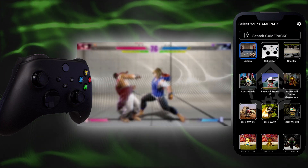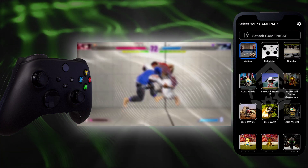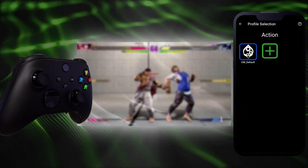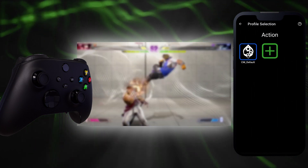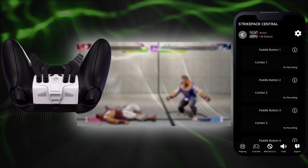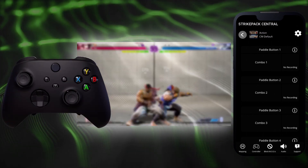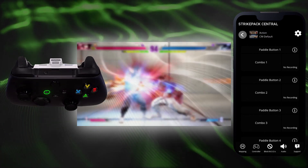We do not condone or advise using it in any game that is prohibiting or actively monitoring for macro use. To get started, tap on the Action Game Pack to go to profile selection. A game pack can store up to nine profiles that will remain saved as long as the app is installed and no major updates are applied. Each created profile includes its own set of 48 recording blocks. Tap CM Default to go to the dashboard. The gear head eyes will switch to pulsing green indicating game pack mode, and the RGB LED will display blue indicating no active combo.